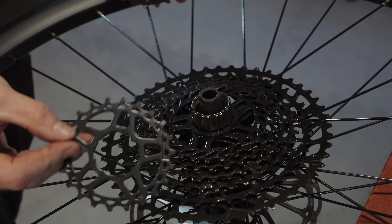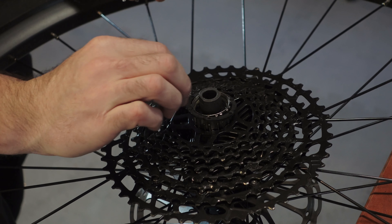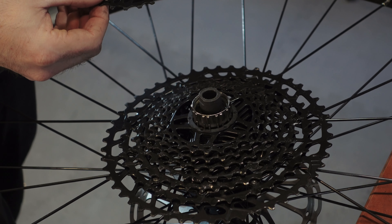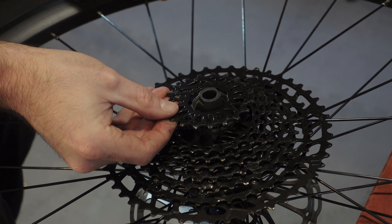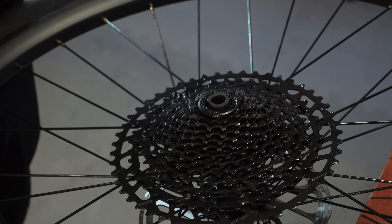Please ensure proper alignment — if the key and groove don't match, it just won't fit. Insert the cassette onto the hub and then insert the smaller cogs onto the cassette as well, following the key and the grooves. Apply a little bit of grease to the threads of the cassette lock ring, then hand tighten the cassette lock ring onto the hub.